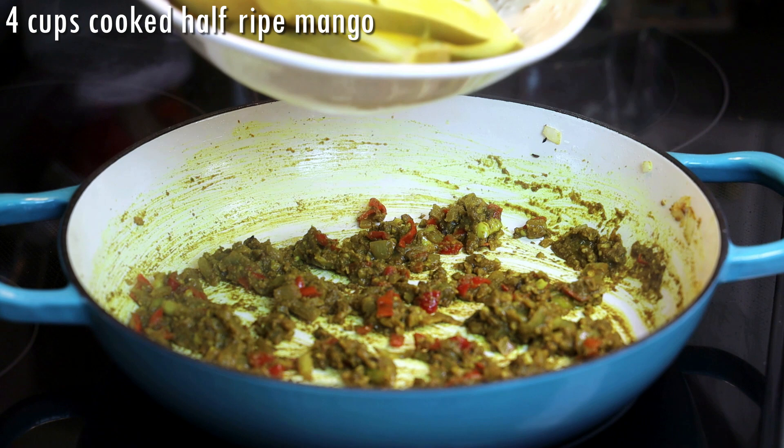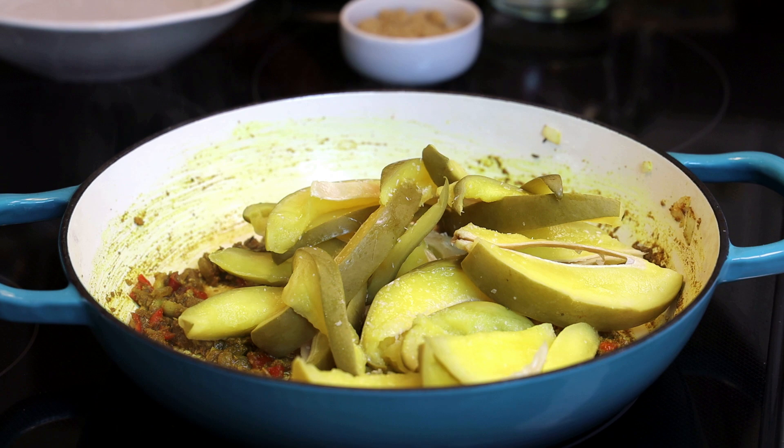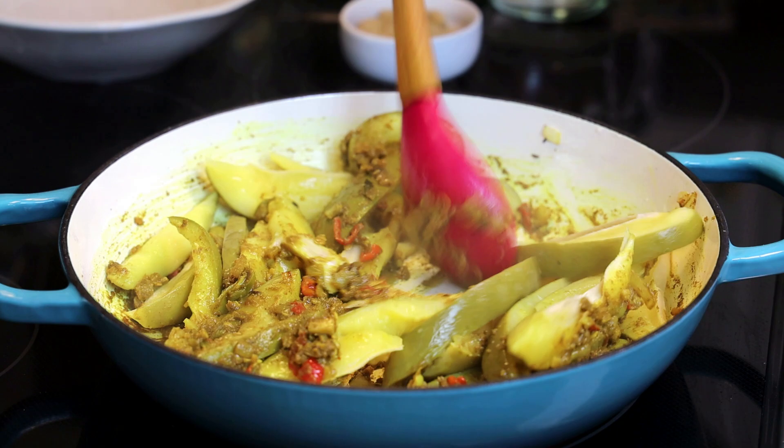Now this is what it would look like. I'm adding in my four cups of ripe, half-ripe, and pre-boiled mango. I like to use a long mango for this, but what we get here is the only mango we get and it cooks pretty quickly. I'm seasoning with some salt and giving it a mix.